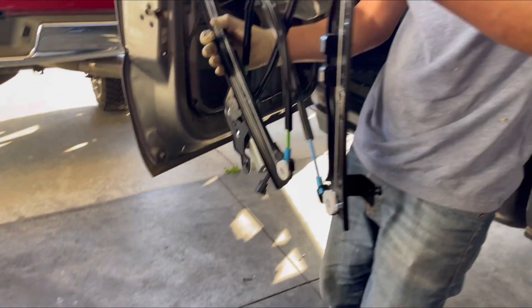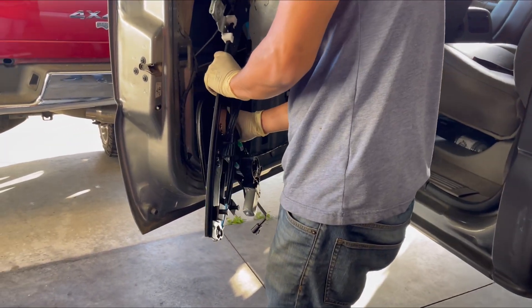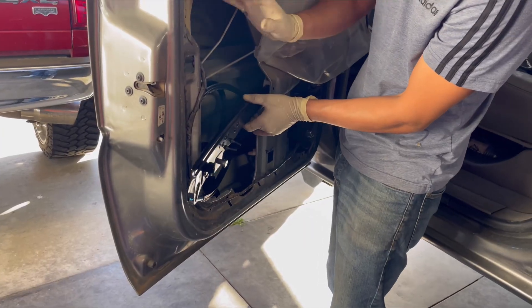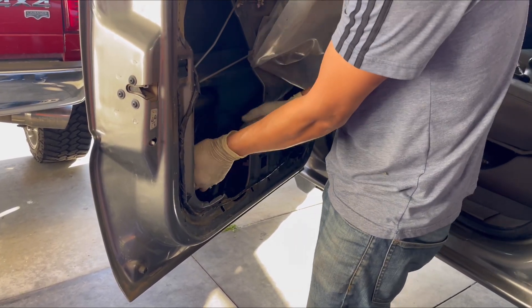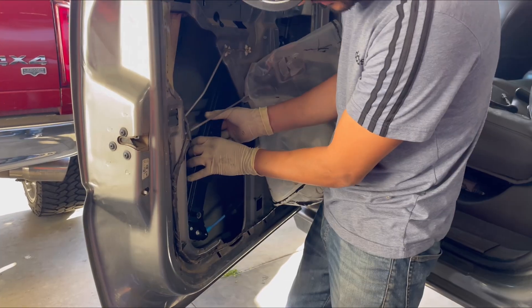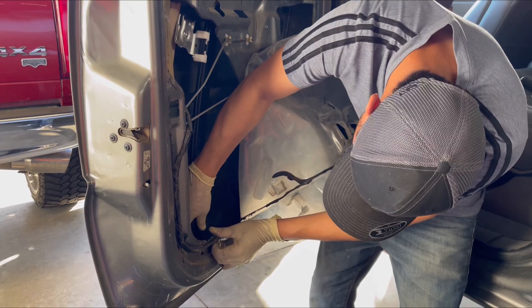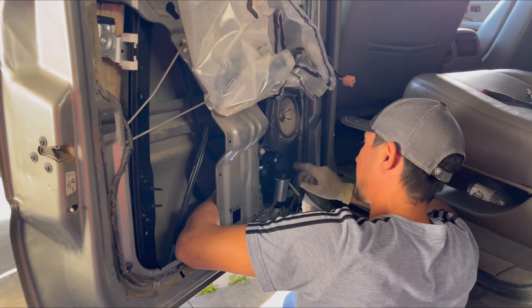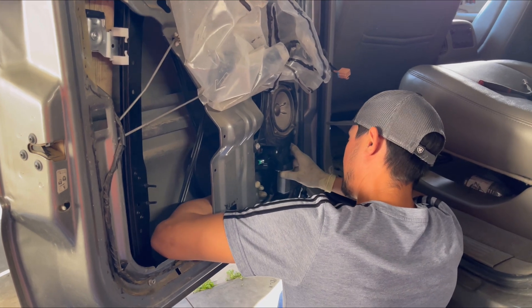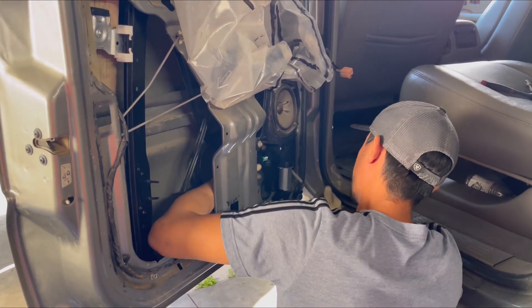Now we're going to put the new regulator in — fold it in just like this. This is going to sit on the left side, not the right. Once you get it in, remove the tab on the bottom. If you're having issues lining up the bolts, install the bottom piece first down here, and then go ahead and line up the motor.